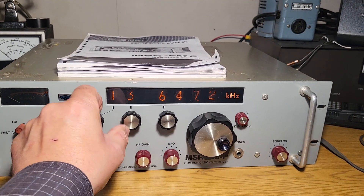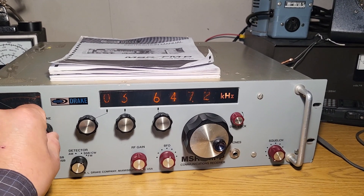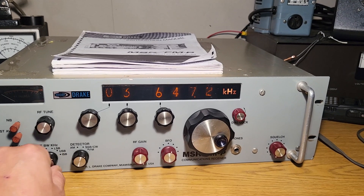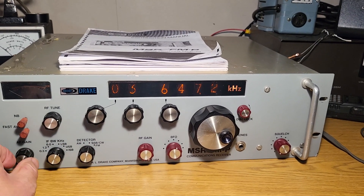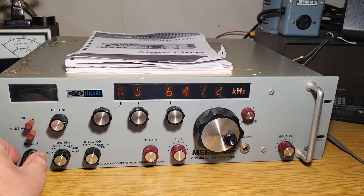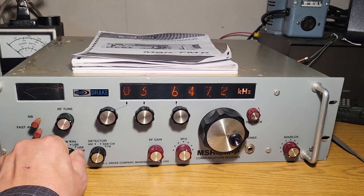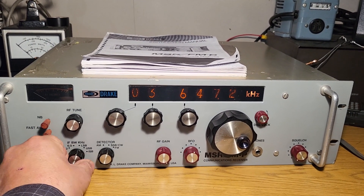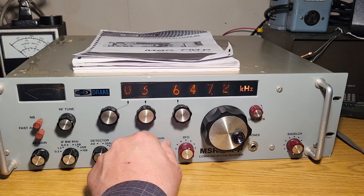Let me get a frequency — I was messing around with it earlier, I think it was on 80 meters. You can kind of hear it come up with the RF tune. There we go — there's sideband, upper sideband, lower sideband. I don't know what ISB is. So filtering-wise that all seems to work. RF gain — I don't know.